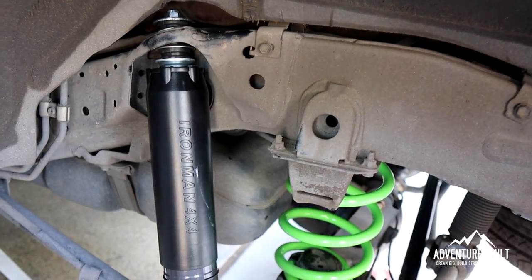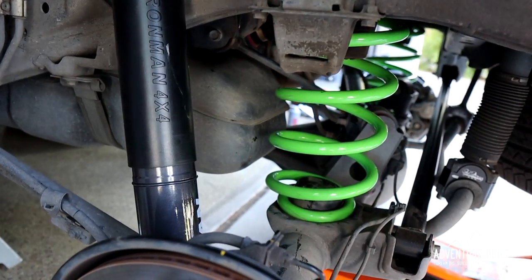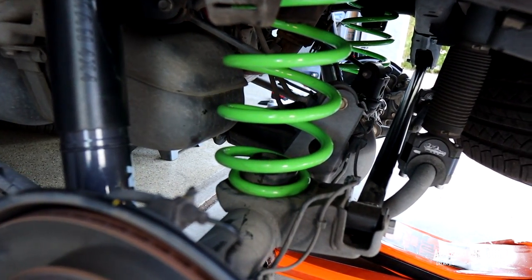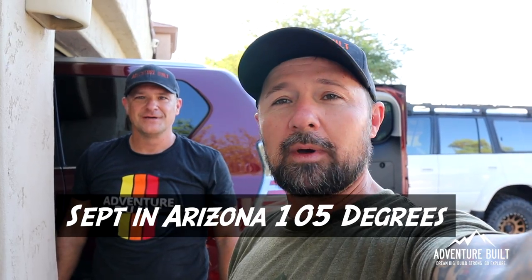We've pretty much completed the install. All we have to do is button up the back end — we've got the shock, the coil, the sway bar spacers, the new track bar, everything installed in the rear. Just got to button it up, put the tires back on, put it on the ground, torque everything down. And then we need to make sure we don't mess up the KDSS — we've got to turn that thing back on. All it takes is a couple turns with the 10mm and it's reinstalled.